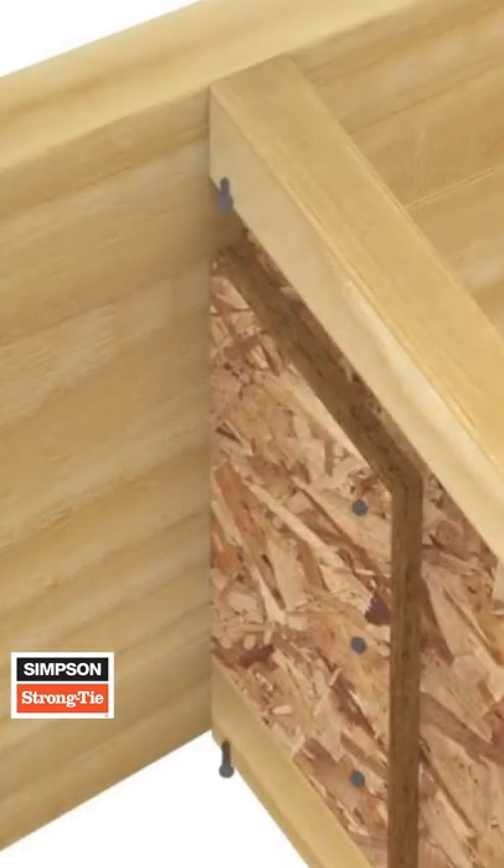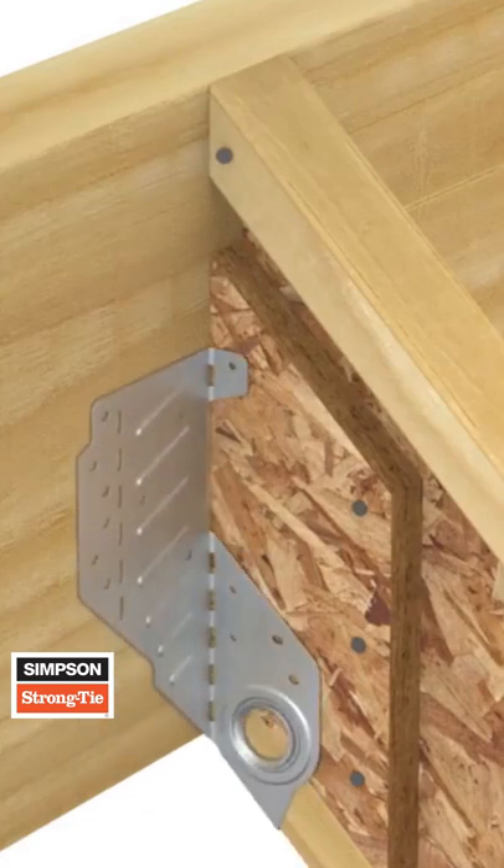For retrofit applications, tack the rafter into place first, then install using the same steps.